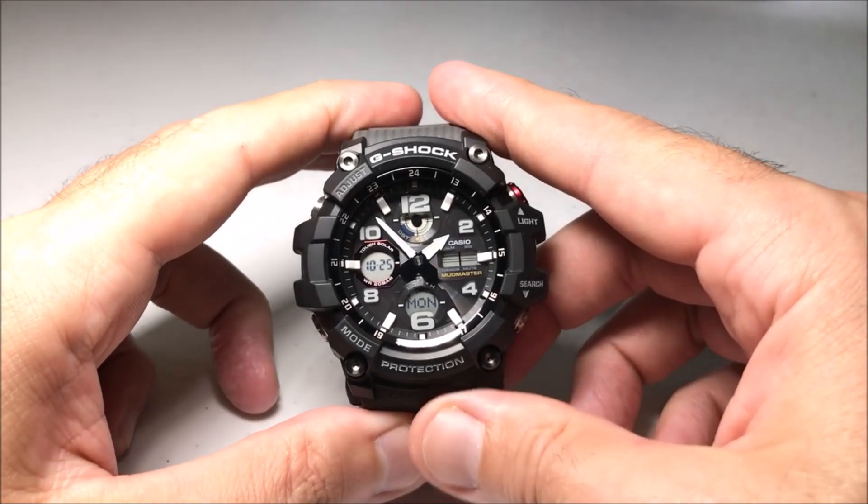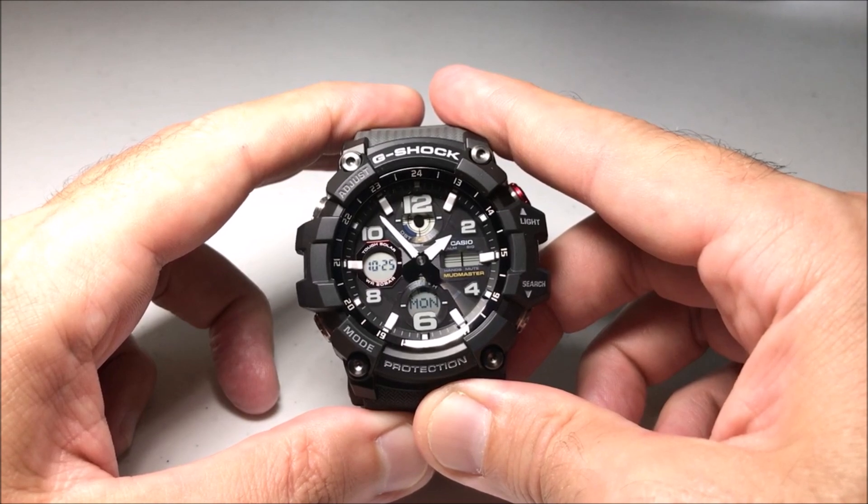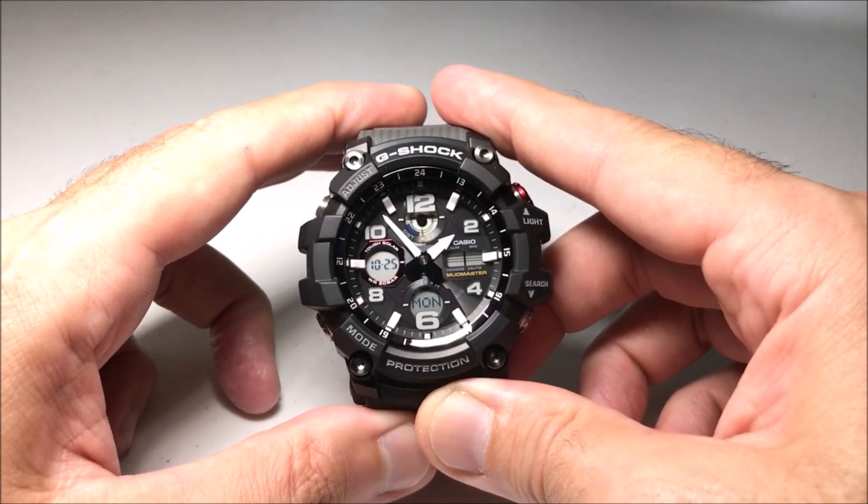Hey everybody, in this video I'm going to be showing you how to adjust your Casio G-Shock Landman Master watch, module 5562, between 12 and 24 hour timekeeping format.